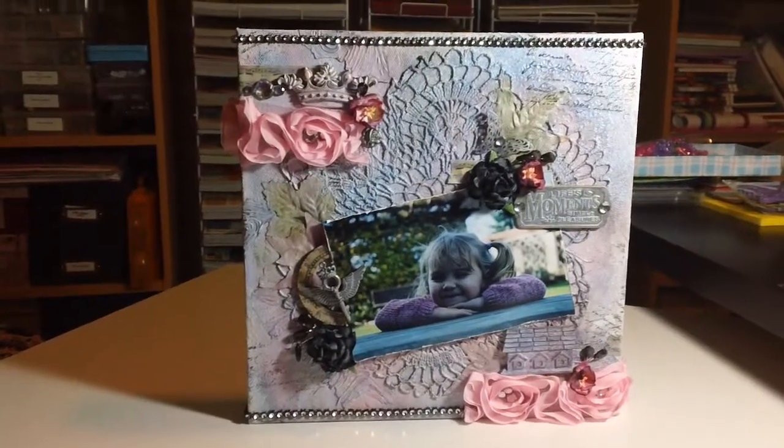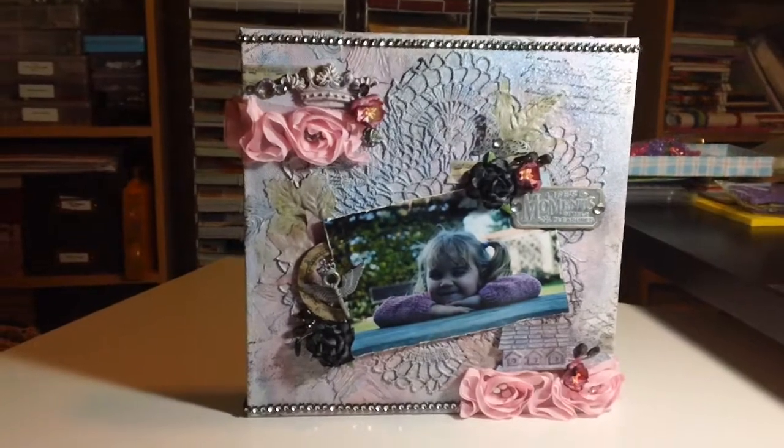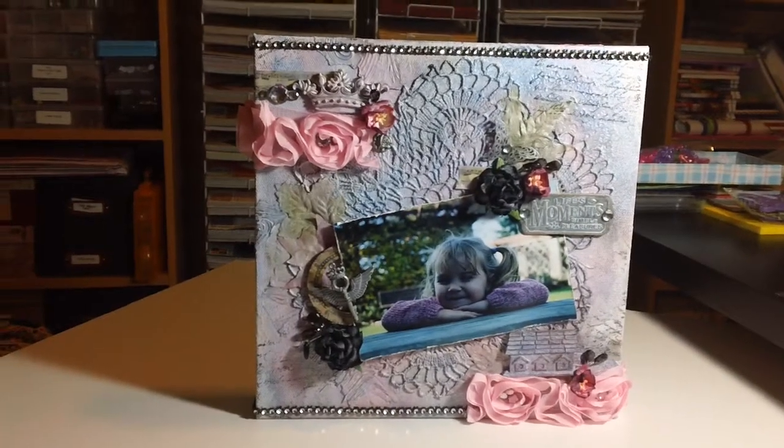Hi everyone! This is a take two on my mixed media canvas. I'm so tongue-tied tonight and I can't remember the names of things, so bear with me please.